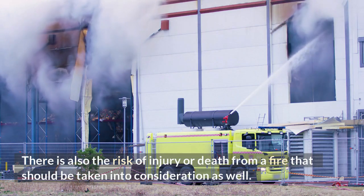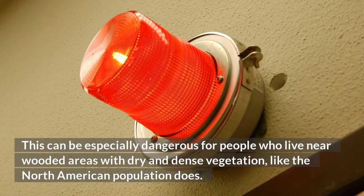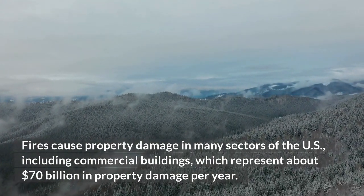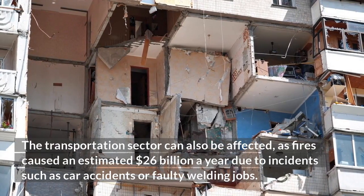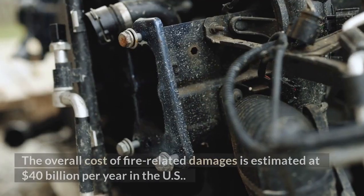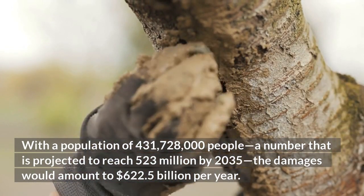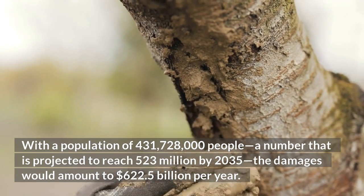There is also the risk of injury or death from fire, especially dangerous for people who live near wooded areas with dry and dense vegetation. Fires cause property damage in many sectors of the U.S., including commercial buildings, which represent about $70 billion in property damage per year. The transportation sector can also be affected, as fires caused an estimated $26 billion a year due to incidents such as car accidents or faulty welding jobs. The overall cost of fire-related damages is estimated at $40 billion per year in the U.S.